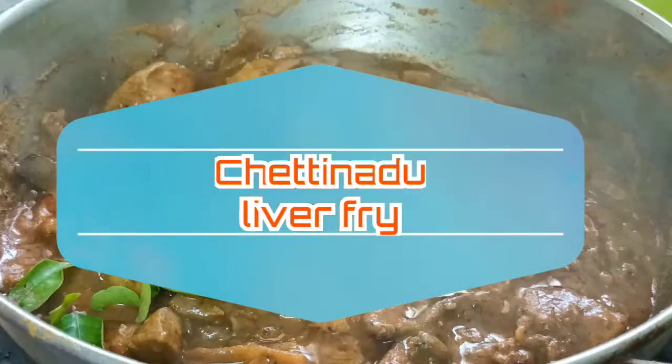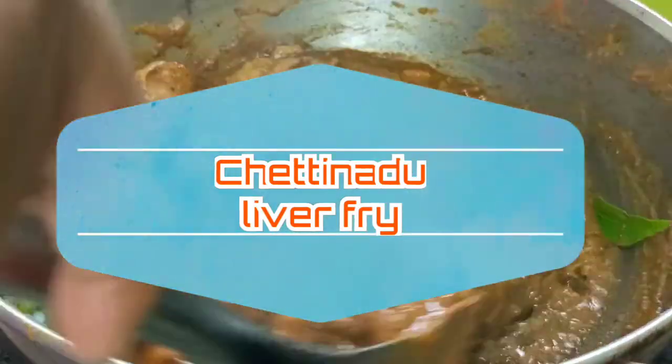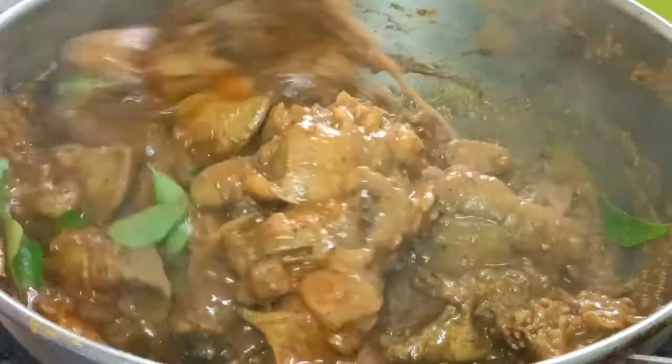Hi friends, everyone! This is my channel Nivea Food Maker. I will show you the Chettinade Style Liver Fry.